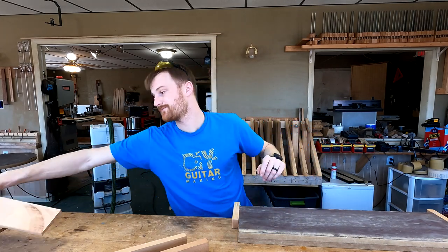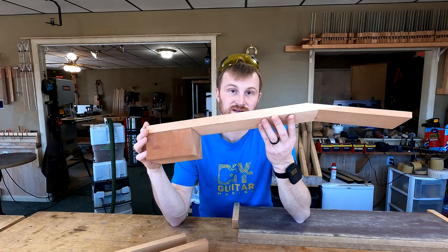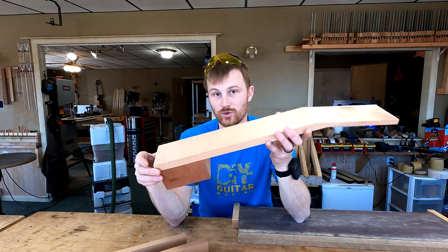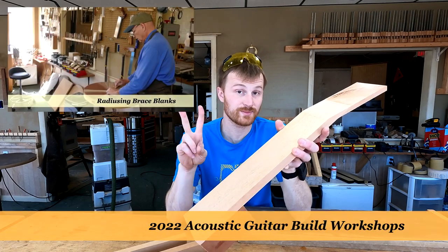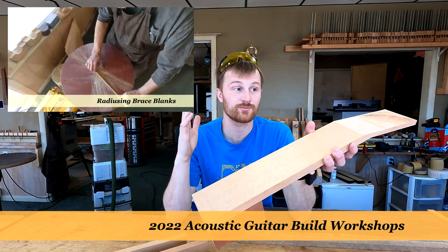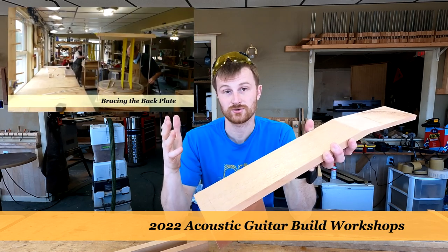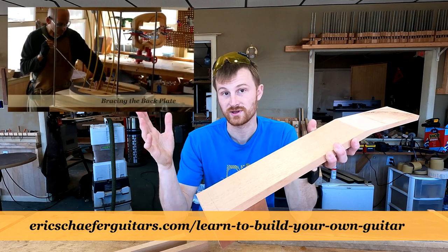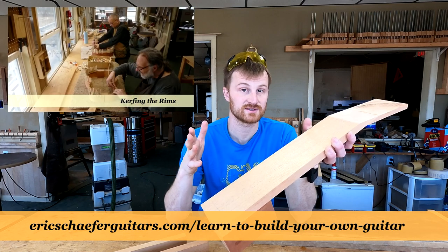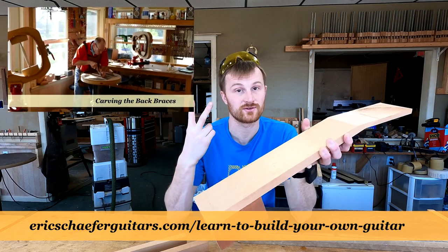Getting back into it here, I happen to be working on making neck blanks like this. This is how I set up the necks in preparation for the hands-on workshops. There are now only two spots left for the entire year for the hands-on workshop, so we're almost done for the year. Pretty soon I'm going to have to make a new schedule for 2023, so stay tuned for that. If you're still interested in 2022, there are still those two spots in the fall.